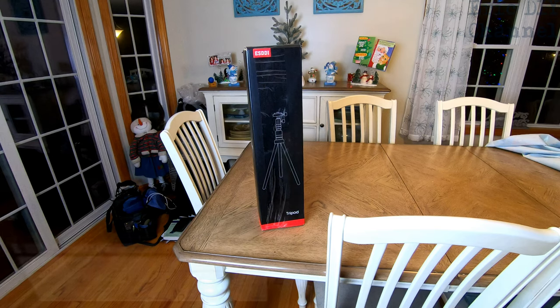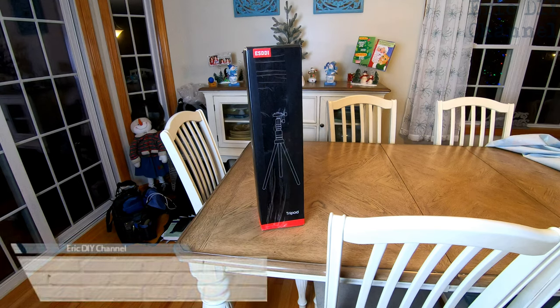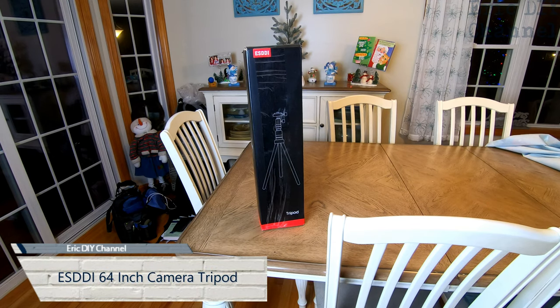Hello YouTube! Eric DIY here with another great review for you. Tonight we're going to review the ESDDI 64 inch camera tripod.